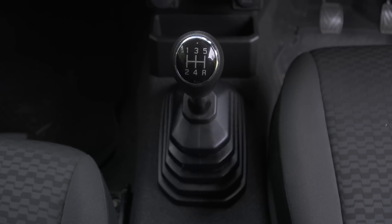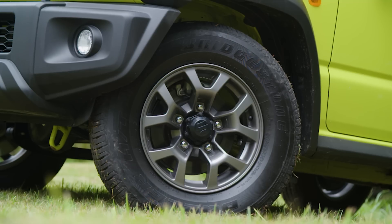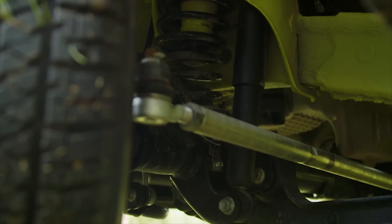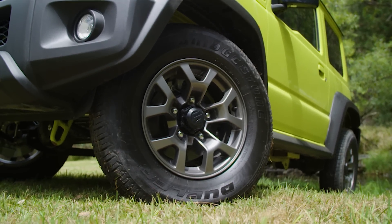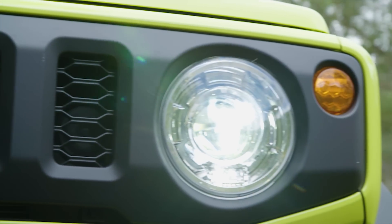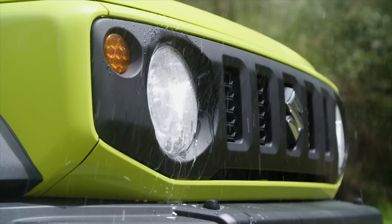The manual gearbox is a five-speed, and the automatic is a four-speed. In terms of braking, we've got solid discs up front and drums in the rear. With suspension, there's a three-link rigid axle in the front with coil springs, and the same setup in the back. Stock tyres are a 195 by 80 on a 15-inch rim, which means you can upgrade to a 29-inch tyre legally. The headlights as standard on the 2019 Jimny are LED, and they work really well on and off-road, including the washer, which is a little bit enthusiastic.